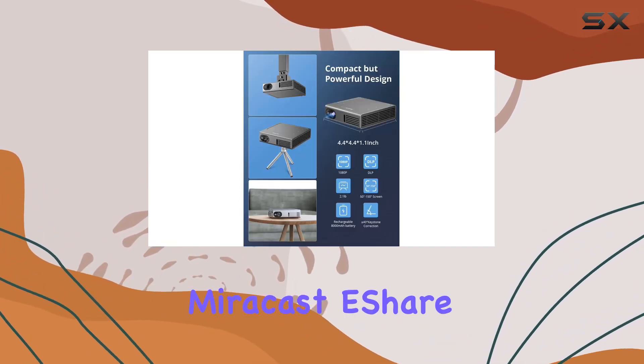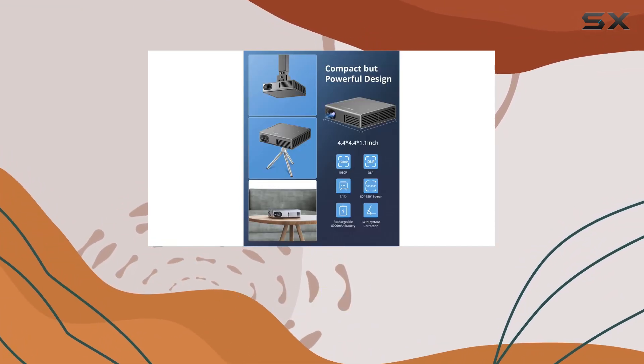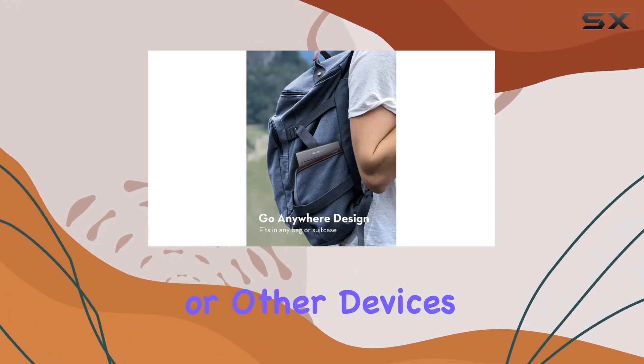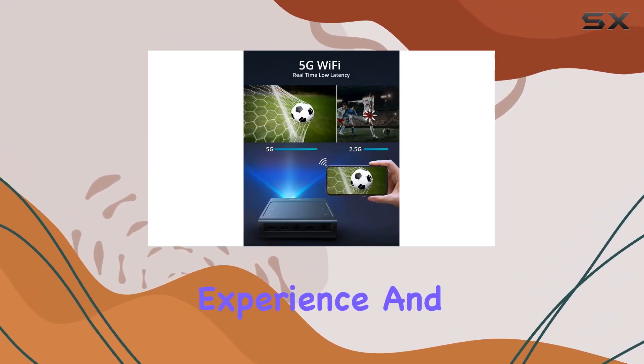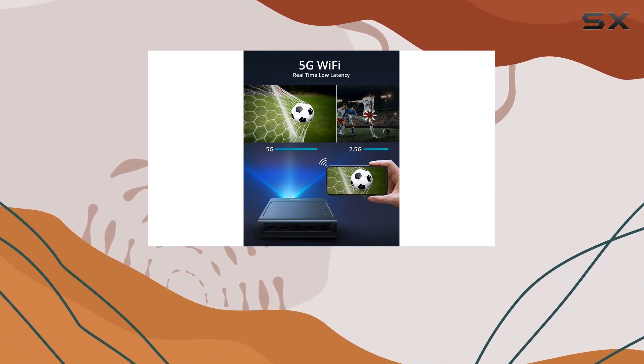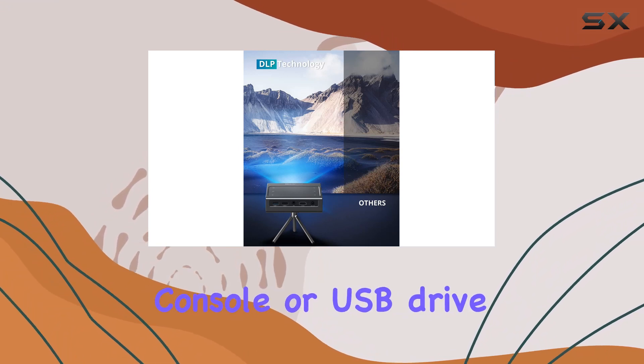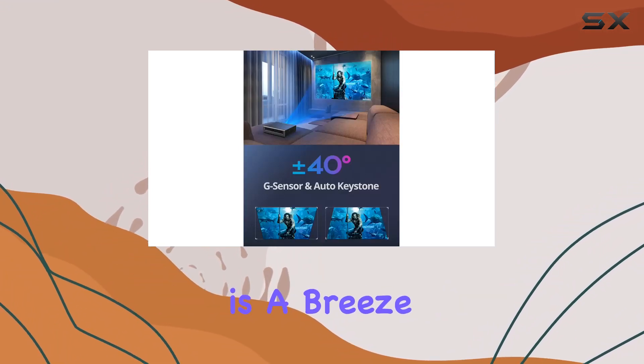Multi-screen technology is another highlight of this projector. Whether you prefer AirPlay, Miracast, eShare, or DLNA, you can easily mirror your smartphone, iPad, laptop, or other devices for a truly immersive viewing experience. And with HDMI and USB ports, connecting your TV box, DVD player, game console, or USB drive is a breeze.